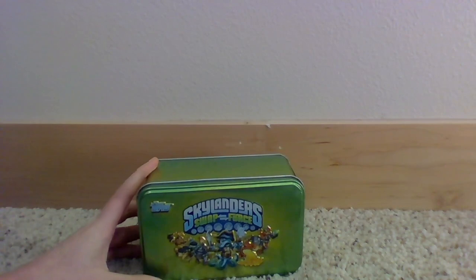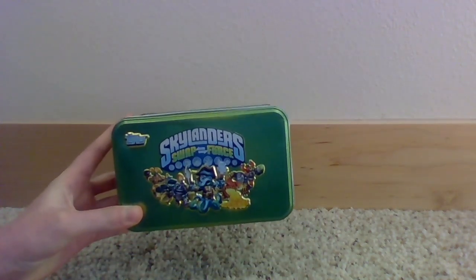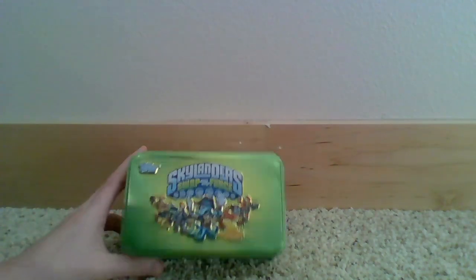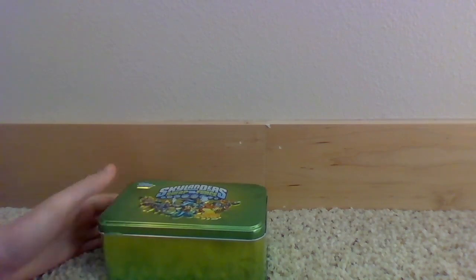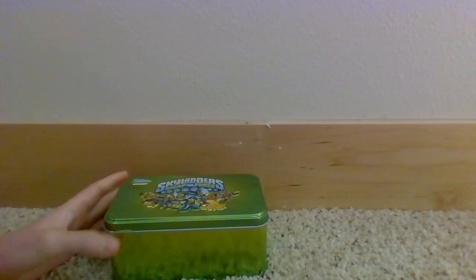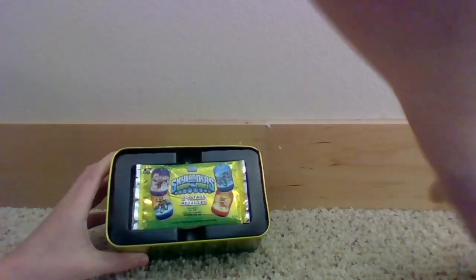Sean here back with another Skylander related video. Today I just got something in the mail yesterday — one of these Swap Force tins. I got it for eight bucks off Amazon. It came kind of dented and damaged, which is a shame because it's a really cool tin, but today I'm going to open it.